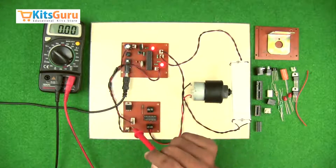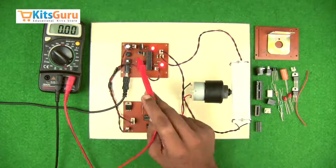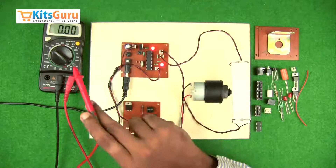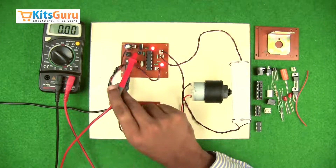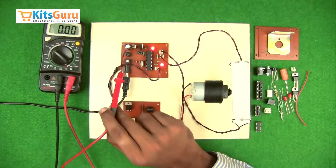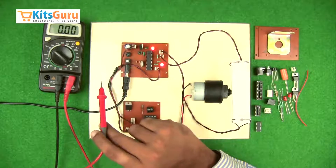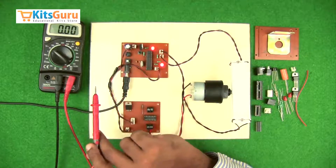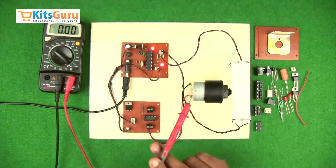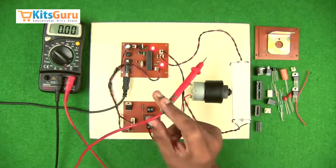A two-pin parallel connector is used to provide parallel power to the motor driver PCB. A voltage regulator IC is used because most components on this kit work on 5 volts, so we need to convert the input power supply to a 5-volt output. This is a 28-pin microcontroller whose input is connected to the two LDRs.